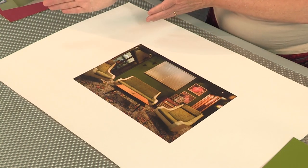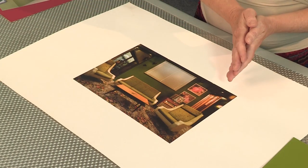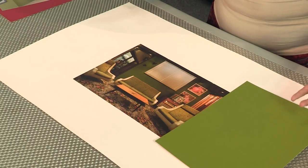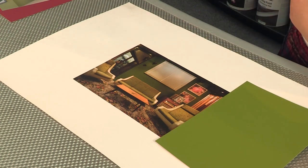They haven't gone into a neutral taupe scheme, which could be very tempting. They've actually worked with the richest colors from the scheme. So we've started with the most delicious green as the overall background color and then built accents and pops from that.